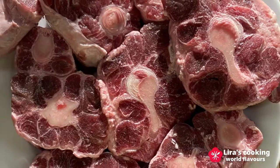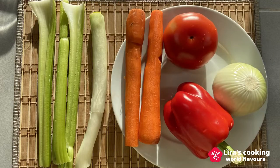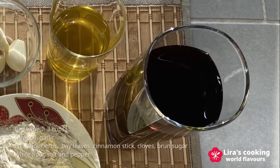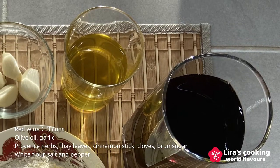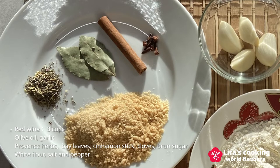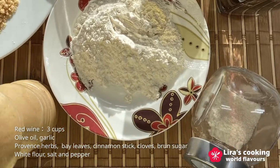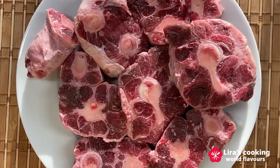The ingredients we need today are fresh bull tail, celery, leek, carrot, tomato, onion, and red bell pepper. Then red wine, olive oil, garlic, Provençe herbs, bay leaves, cinnamon stick, cloves, brown sugar, white flour, salt, and pepper.